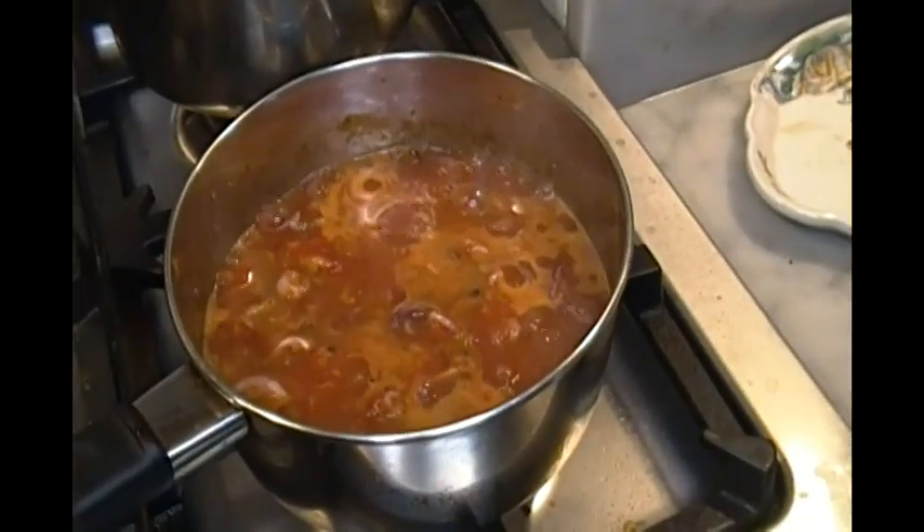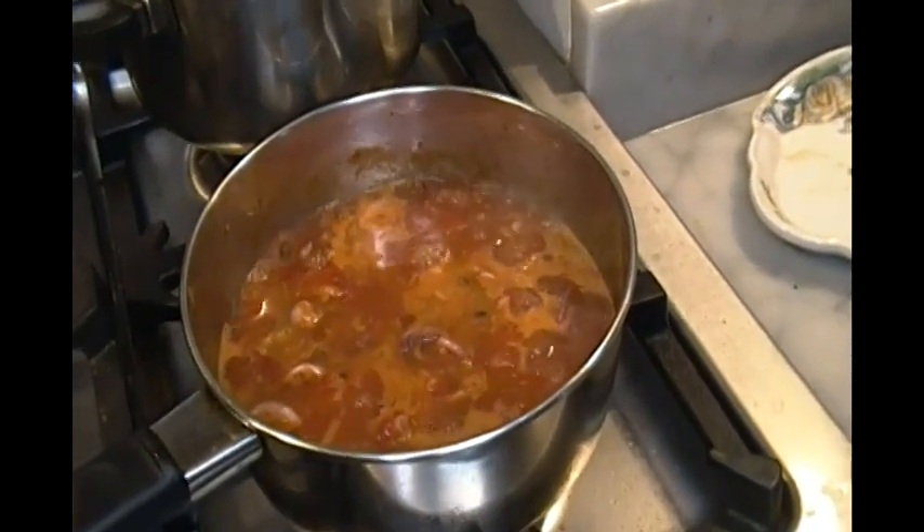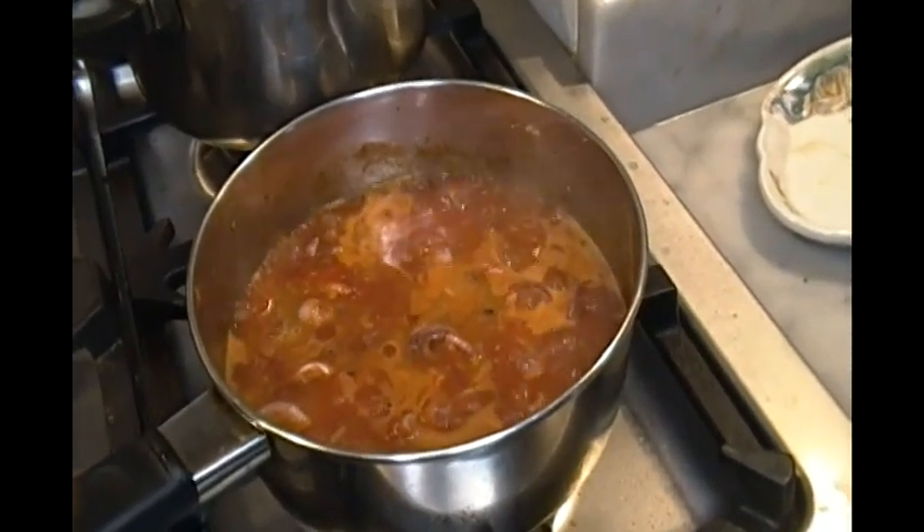Tomatoes and squid have to boil at least ten minutes to avoid that claustrophobia — beware — which I mentioned many times in my videos.